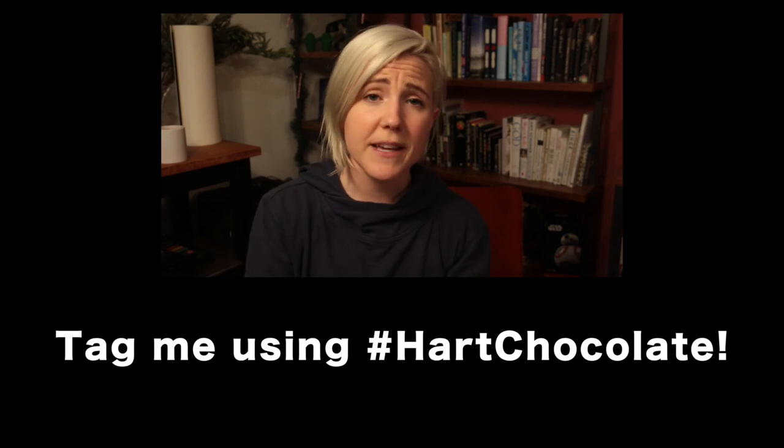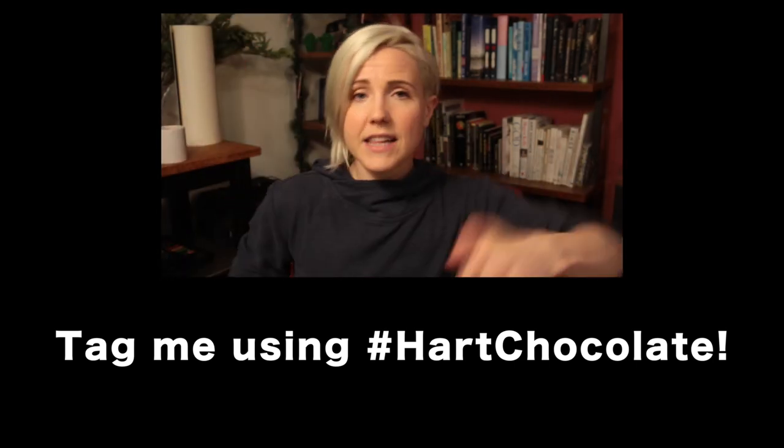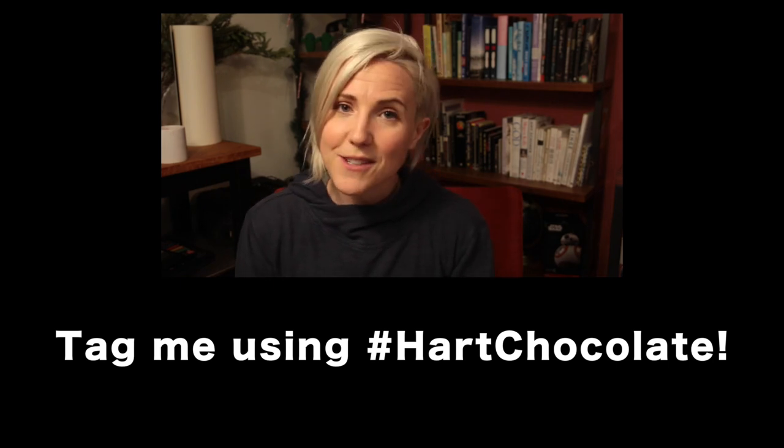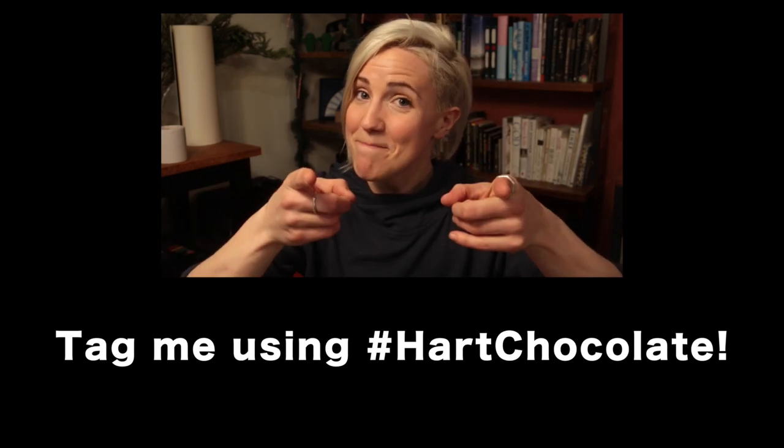Happy New Year, guys! I hope that you enjoy making this recipe. If you do, tag me, tweet me, Insta-me — you know how it goes. Click like and subscribe to this channel if you want to see more videos like this. And as always, mwah! Have a great day! See you next year! Bye! My stomach looks bright like this. Bye!